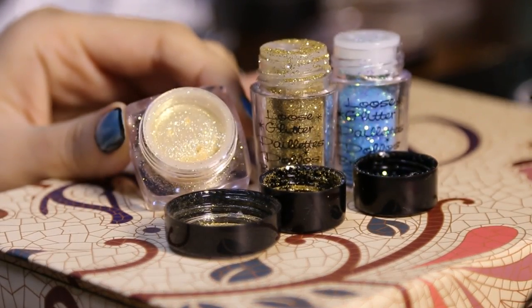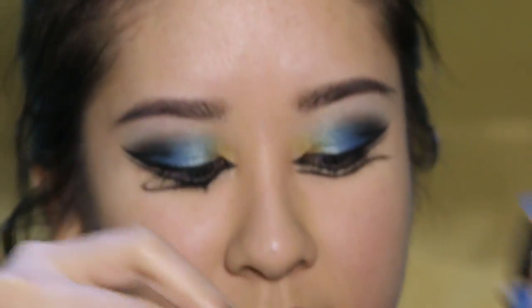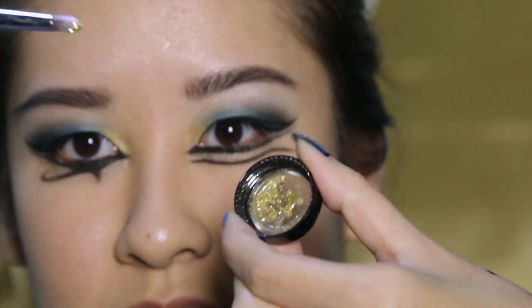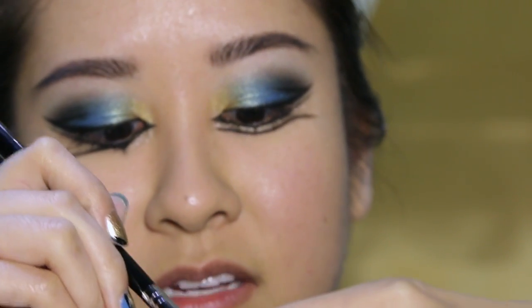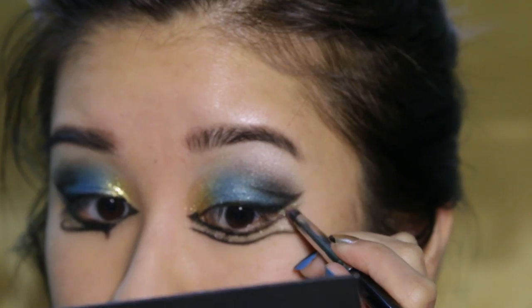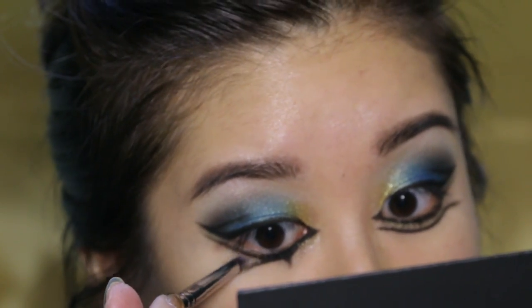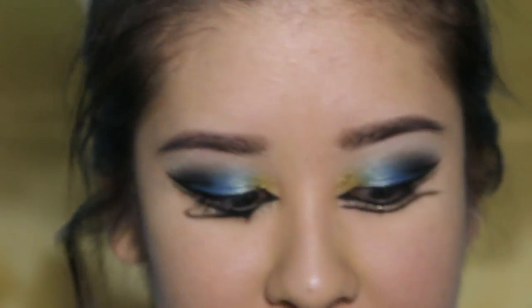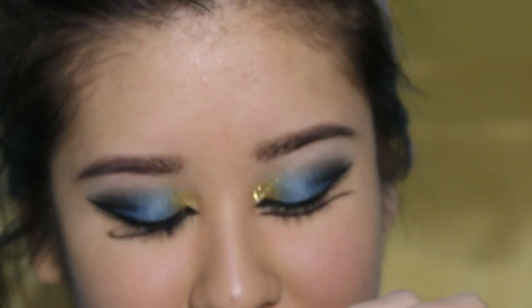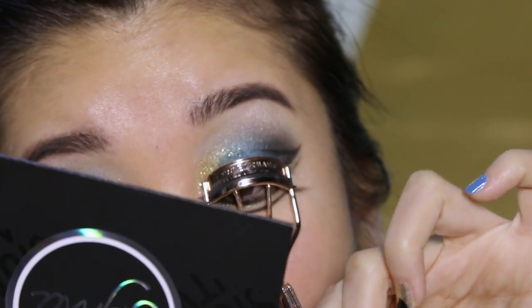Now onto the fun part — the glitter. I'm going to take a mix of these two glitters. One is more fine and more yellow than the other one, so I think it's going to look really pretty and dimensional. Then I'm going to use a glitter base. I'll grab a synthetic pencil brush and mix the glitter with the glitter base so that it creates a nice paste. We're going to do the same with the teal glitter. Unfortunately I couldn't find one that was just completely teal — it's multicolored — so we're just going to apply a little bit of that right here.